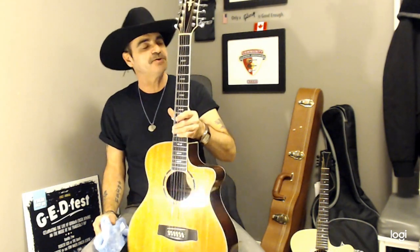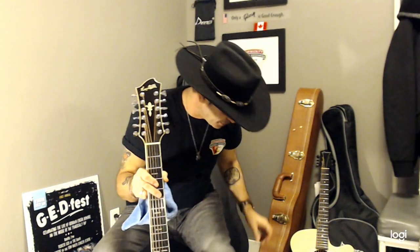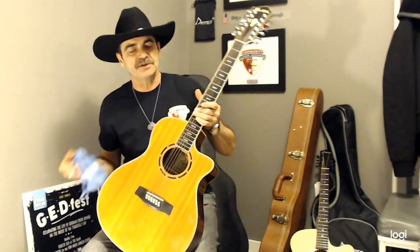I do highly suggest that when you're changing your strings on a 12-string, if you can take off all your strings, use a lemon oil on your fretboard. This is such a key tip for smooth playing. I use this one by D'Addario — it's a lemon oil specifically for fretboards. It keeps your fretboard looking nice, keeps that nice darker look to it, and it stops it from drying out. There's nothing worse than a dried-out fretboard.